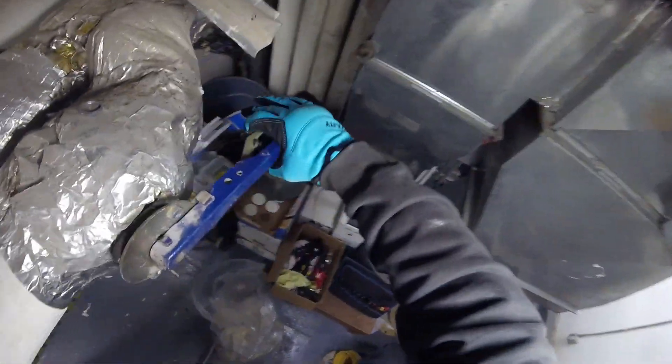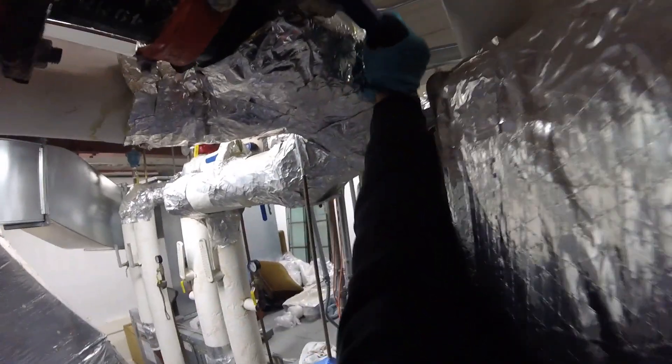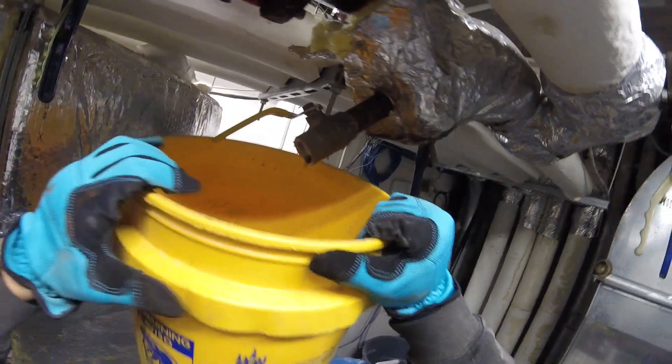This is our bypass and it's open. We're going to close that, and we're going to close these two valves here before and after the valve. We're going to drain the remaining water in the line.